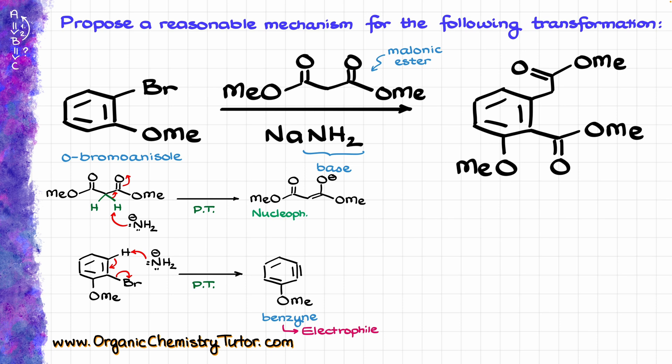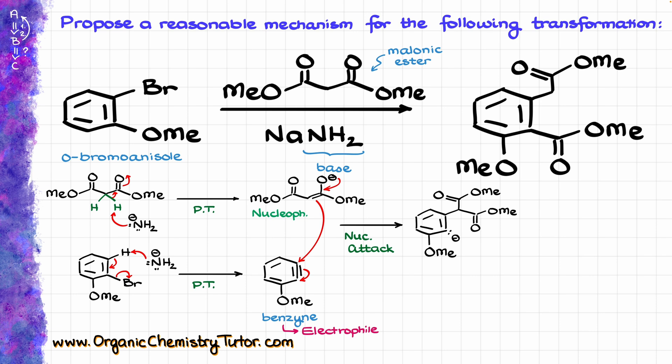And look at that — we have a nucleophile in the system. So naturally, the nucleophile is going to react with the electrophile, giving us the following negatively charged intermediate. Due to the size of the nucleophile that we have here, it is going to attack the further part of the triple bond that is a little bit further away from our methoxide, because the one right next to methoxide is a little bit crowded.